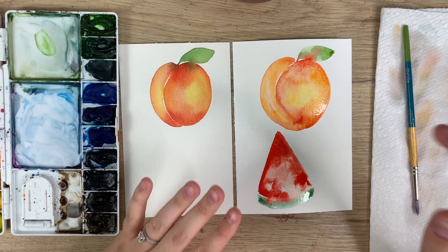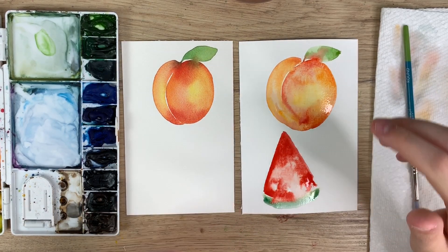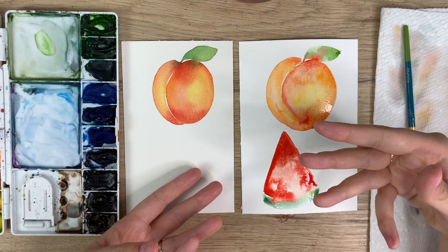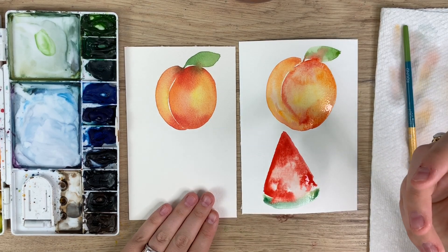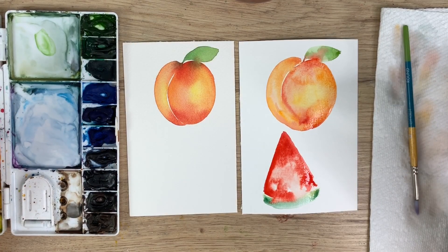I'm not putting anyone down for using Arches or Canson paper — I just want you to know what the difference is and how both can benefit your paintings. I want to encourage everyone to keep going, because Canson did serve me well for a very long time. When I was ready to start producing work to sell or for tutorials, I wanted to upgrade to better paper. So that's my little pep talk about paper — I hope you guys enjoyed it and it gives you the boost you need to keep creating. Thank you so much for watching, don't forget to subscribe and follow me on Instagram. Have a great day!